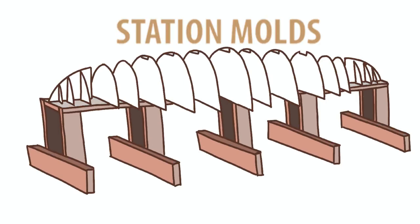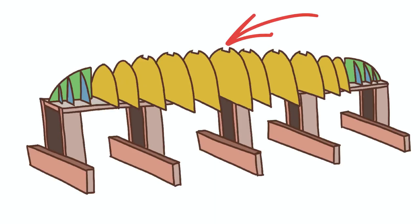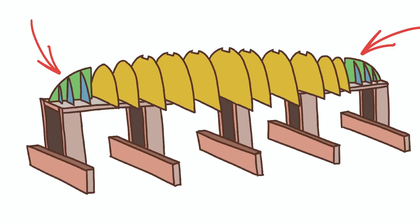In this case, 23 stations. The molds are evenly spaced, perpendicular to the strongback top, and parallel to each other. In this drawing, the yellow molds each stand alone, screwed to the strongback. Once the keel is placed into the slot on top of each of the molds, they become very sturdy. The green molds at each end have the same shape as the stem, which will be placed on them.